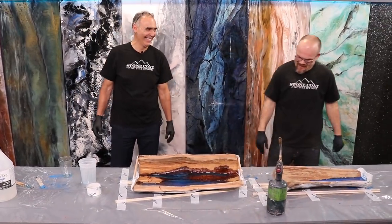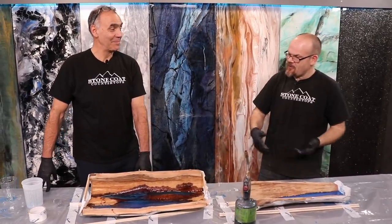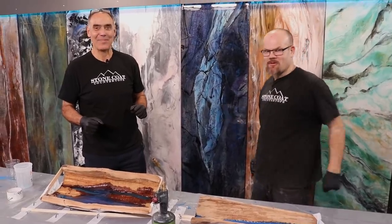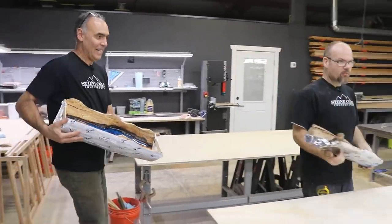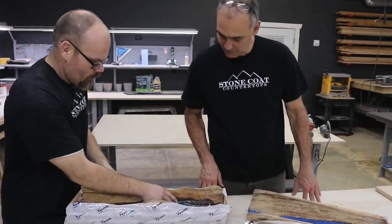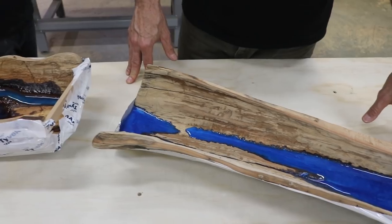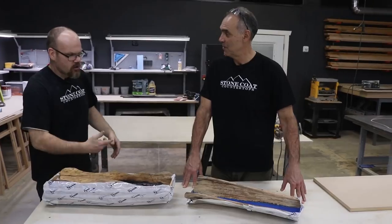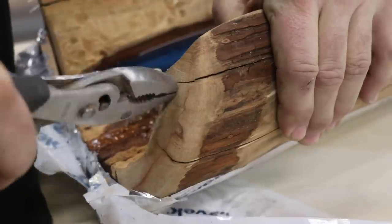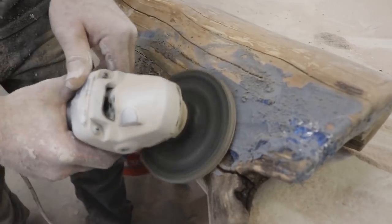Let's take the tape off. Tomorrow we're going to come back, take all the tape off, sand these, get them ready to butter the entire outside with color, sand that flush, and then it's time to do clear. We use a 50 grit metal sanding disc attached to our angle grinder to make short work of removing any tape residue.